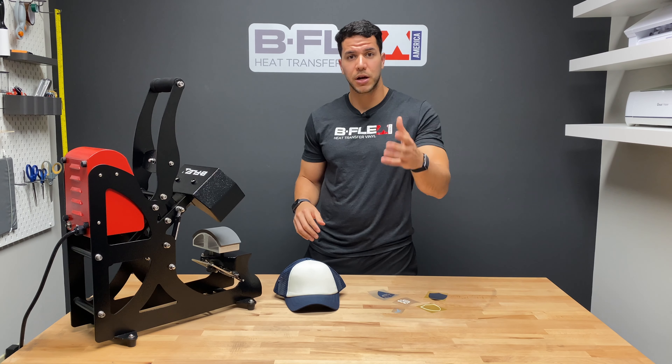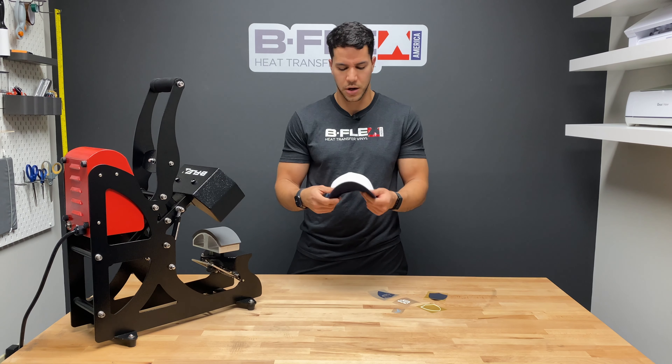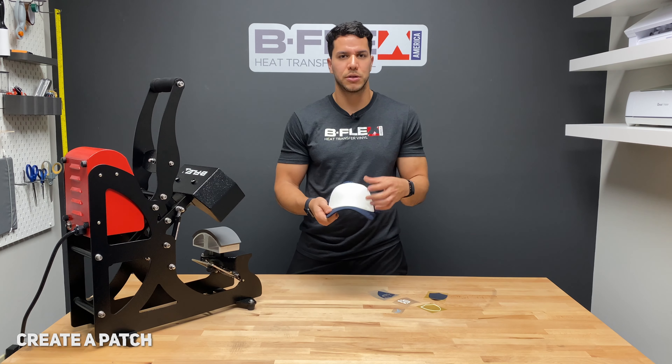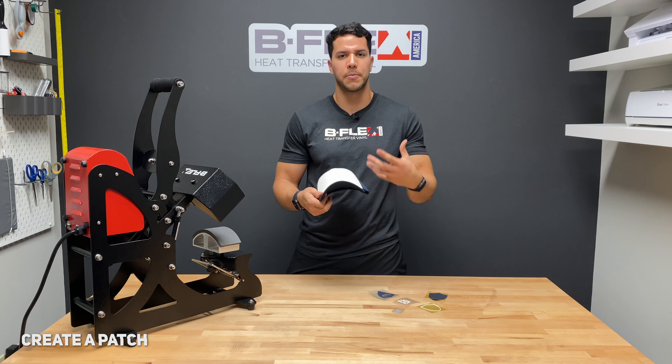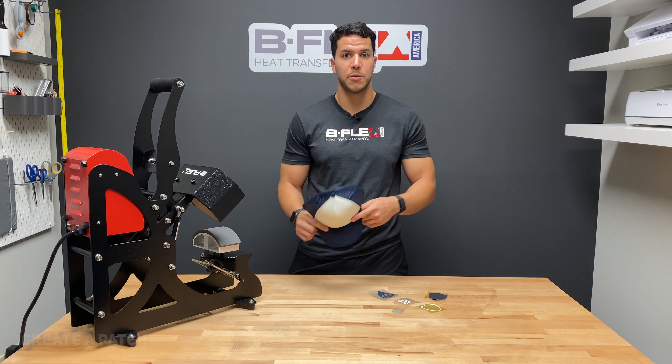We're going to be doing a trucker hat — all of this is going to go on a trucker hat. We're going to create a patch, those three-dimensional patches that are very popular on trucker hats. That's what we're going to recreate with heat transfer vinyl.